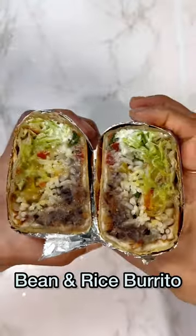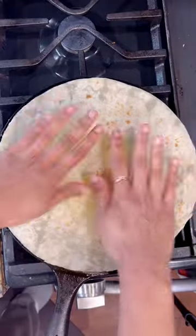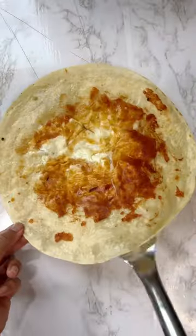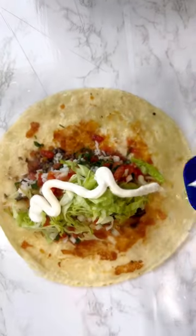Let's learn how to make a vegetarian bean and rice burrito for the lunch boxes. Spread cheese onto the hot griddle and place the tortilla onto it. Let it cook for a while and then flip it over. Now layer the toppings you want to add.